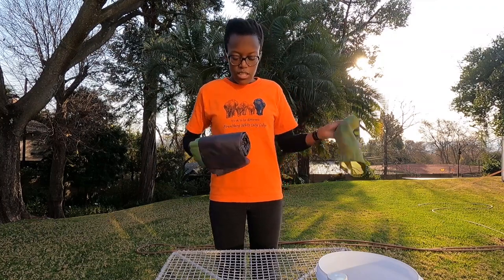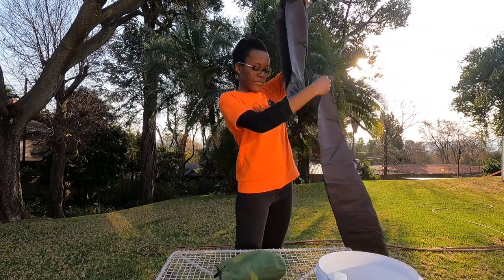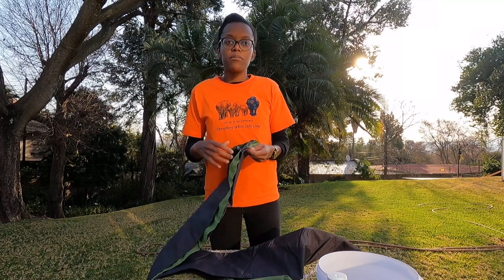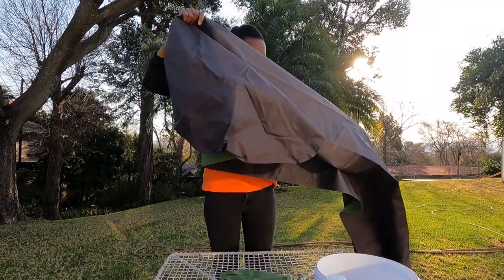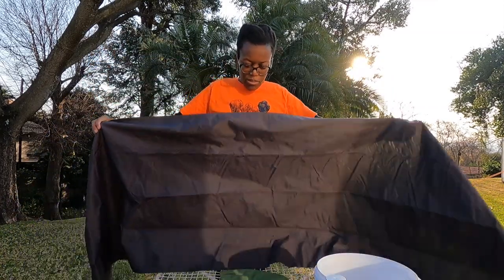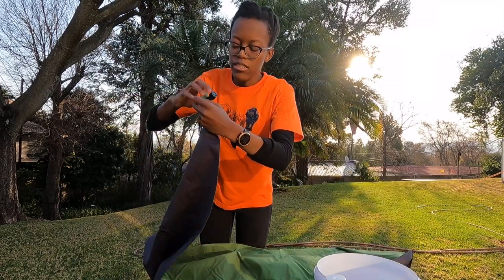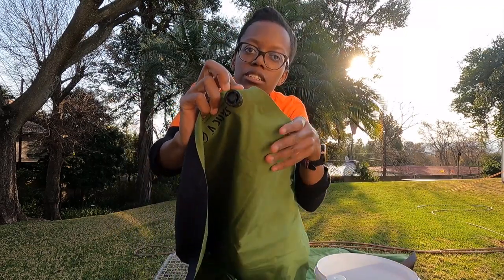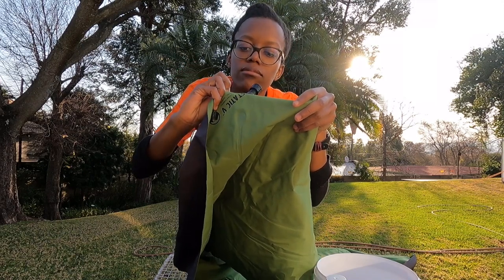Sleeping mats generally don't get dirty because they're not used directly on the ground and also you don't sleep directly on them — you're normally inside your sleeping bag, most people in any case. I have spots on the bottom of mine; I don't know what it is. As you can see around here it's a little bit dirty, and around the mouthpiece there's some discoloration from my dirty lips.